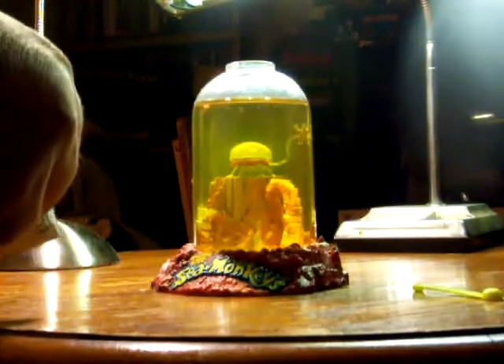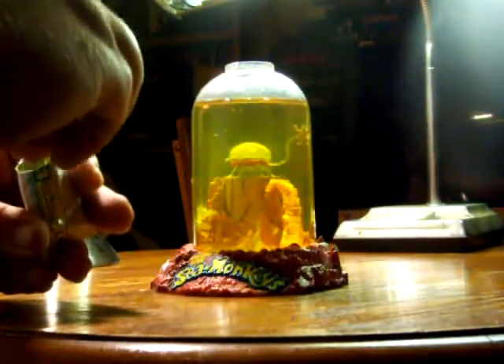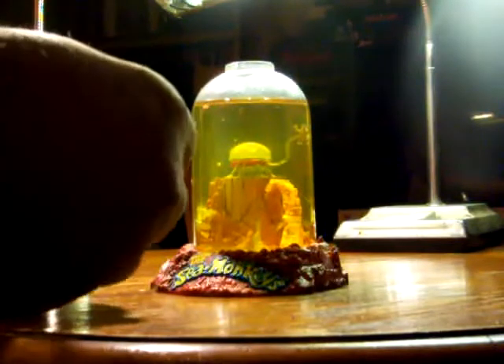This is packet number three, growth food. Feed the sea monkeys with the small end of the feeding spoon. Make sure that the growth food is not clumped up. Get one level spoonful out of the packet and then place it into the tank. Make sure that all the food comes out of the spoon.